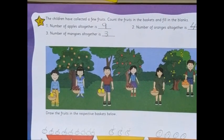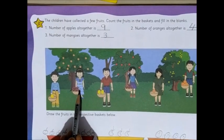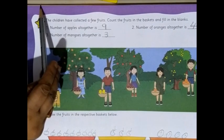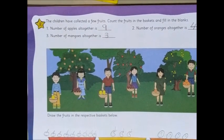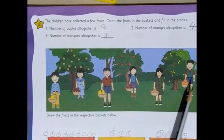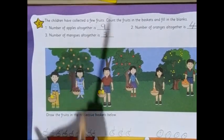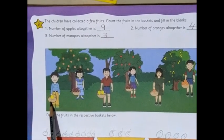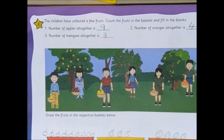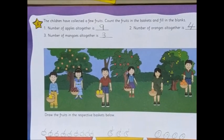So let's read once more what we have done. Number of apples altogether is 9 — we've drawn and written number 9. Number of oranges altogether: 1 orange here and 3 oranges here, so altogether 1 and 3 is 4 — we've written number 4. Number of mangoes altogether: 1 mango and 2 mangoes, so altogether 1, 2, 3 mangoes. In this way we'll complete page 66.